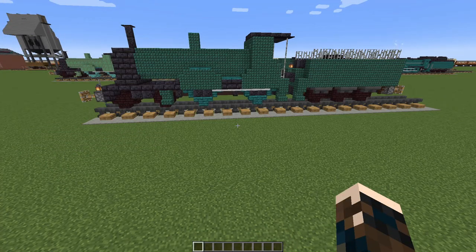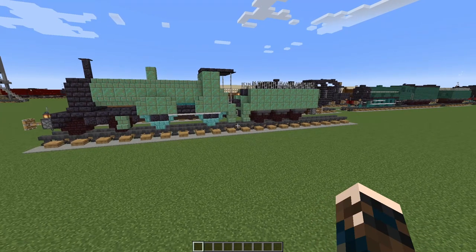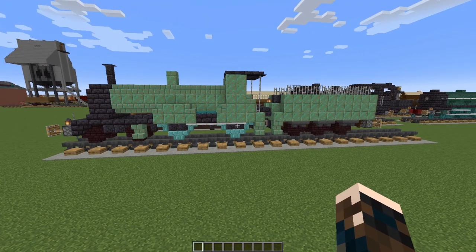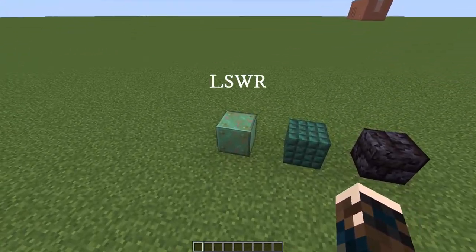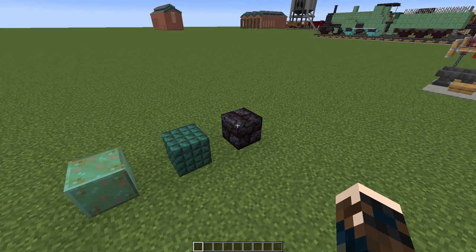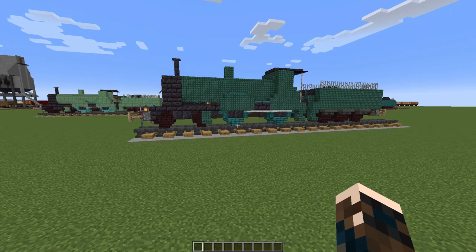A quick word about livery before we start. The T9 was originally liveried in sage green, and waxed weathered copper blocks are the best thing for that. I've made it here in those, with Prismarine for the wheels. But that's a very expensive option. The T9 over its lifetime also came in other liveries: the original sage waxed weathered copper block, a darker sage — dark Prismarine's a good match for that — and of course wartime black and BR black. So there are some cheaper options. For the sake of the tutorial, I'm going to be making the engine in dark Prismarine.